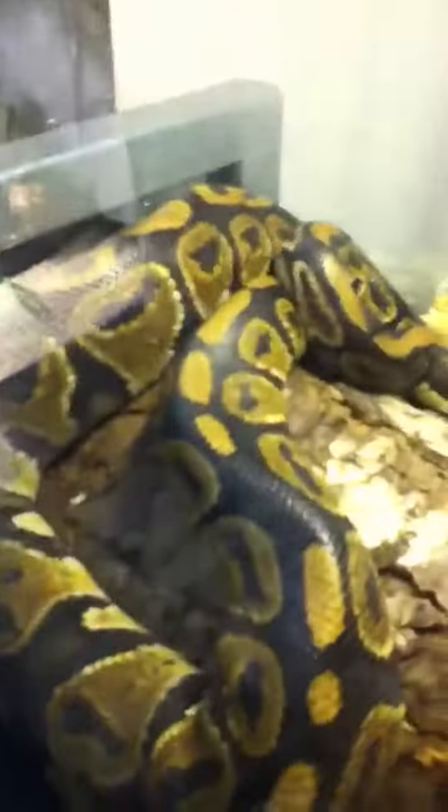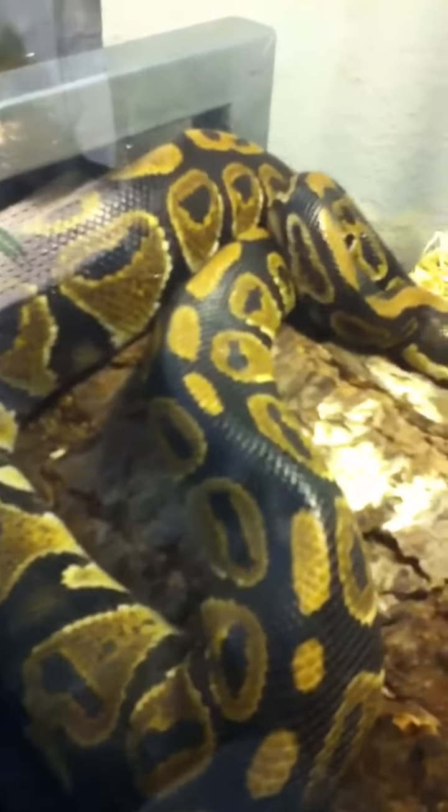Hey guys, reptileboy44 here, and I'm just gonna show you my new and clean mealworm farm slash colony — whatever you want to call it. So here it is. If you guys remember, it used to be...